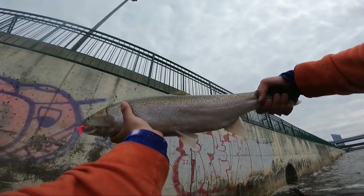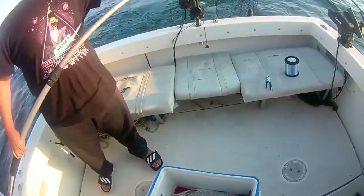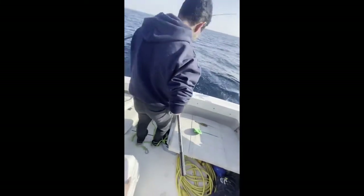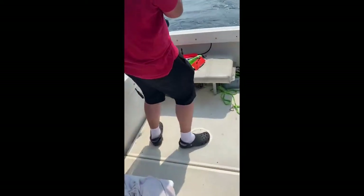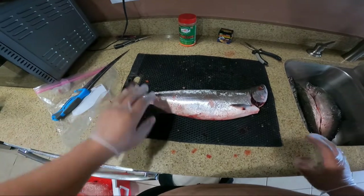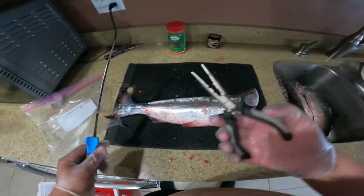Nice fish. Today I'm going to show you how to fillet a koho salmon completely boneless. What you need is a nice sharp fillet knife like these Gerber knives and a pair of pliers.